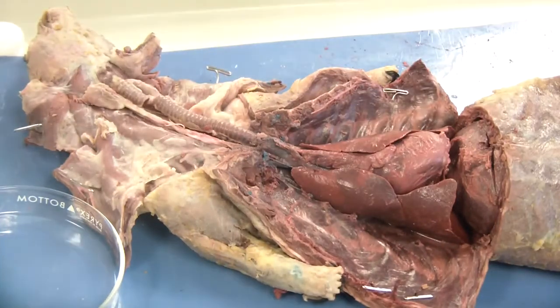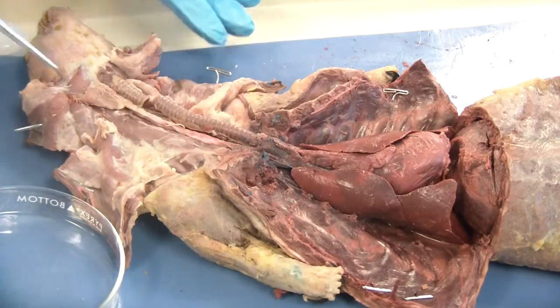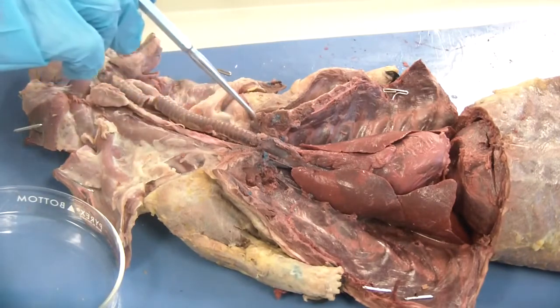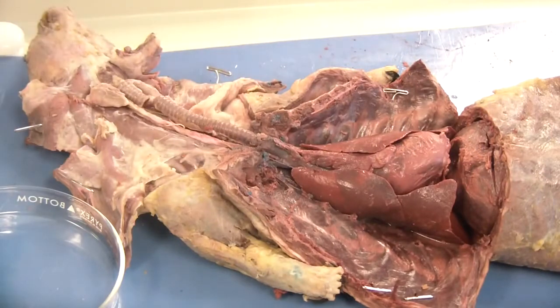Good morning anatomy students. Today is our demo for the respiratory system and endocrine system instructions. In front of me I have already reflected back the side muscles of the mink. There's a separate video to watch if you have questions about how to move those muscles back. Basically you're going to be taking a central cut down the middle and then creating flaps as you cut to the side.